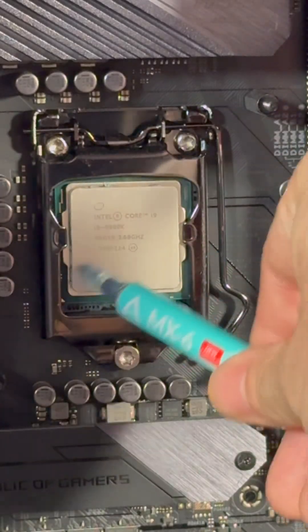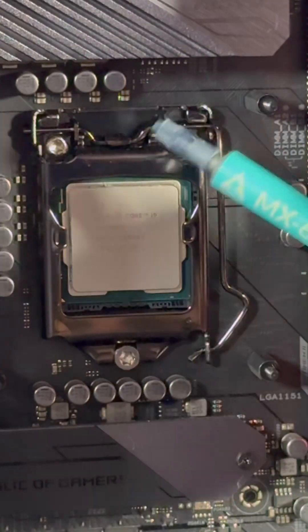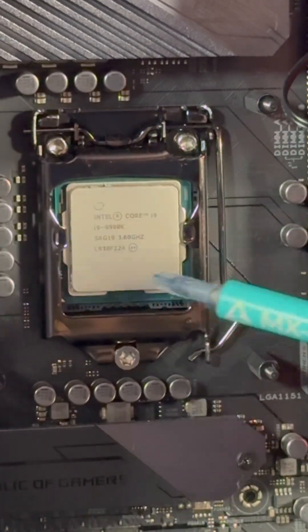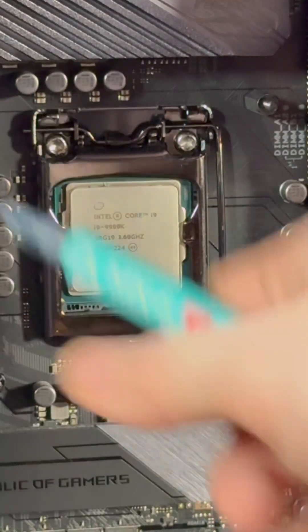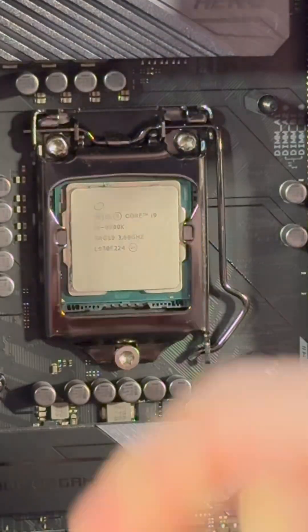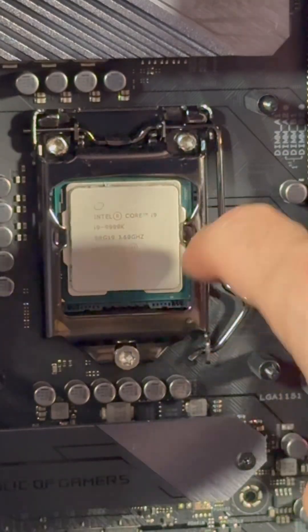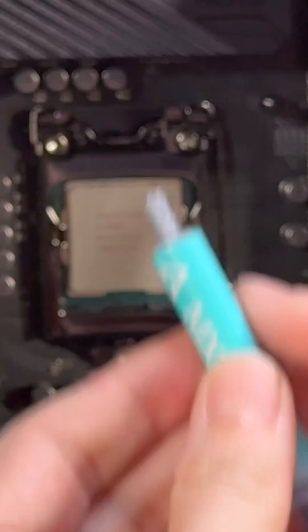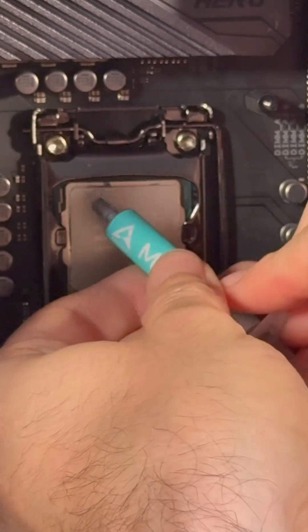For applying thermal paste, I personally do an X pattern — it seems to spread the best without actually having to spread it manually. Or you can use a spatula and spread it over the entire chip, but that's a bigger process and opens you up to damaging components in a built PC. You can do a pea-size amount in the middle, but generally a circle or sphere will spread out to a circle and you'll miss the corner points. What you need the thermal paste to do is stick to the CPU.